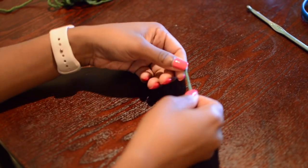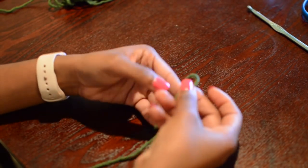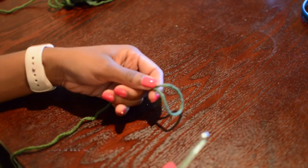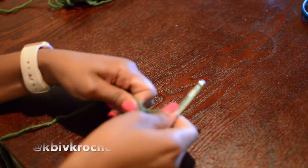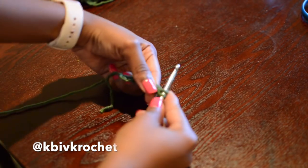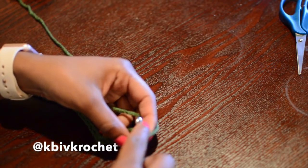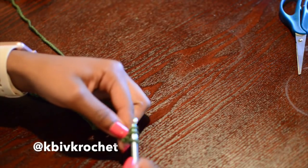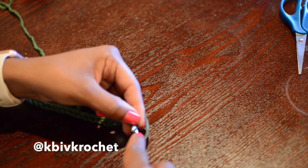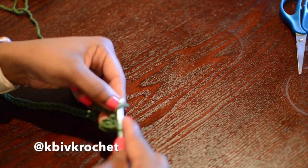We're going to start off with a slip knot. For this particular swimsuit, my customer wanted a size large, so I chained 45 for the back of the bottom to cover her butt. I already started my slip knot and I'm going to chain a simple 45. Once I do that, I'll turn my work and half double crochet all the way back across, skipping the first loop to create a decrease, which creates that triangular shape you see in bathing suit bottoms.